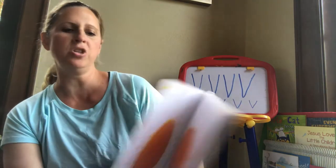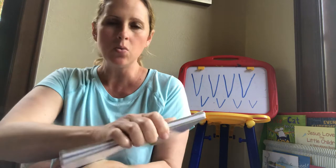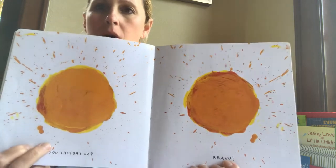Close the book, and push down really hard, and squish the colors together. I'm going to close it, squish it really hard, and open it, and... You thought so! Bravo! We made orange!